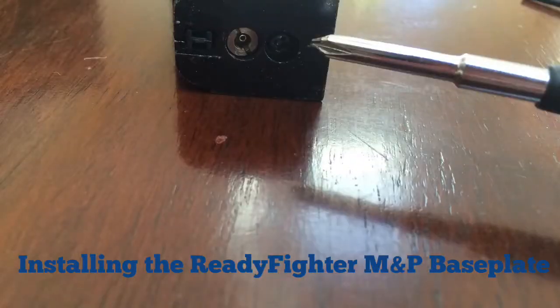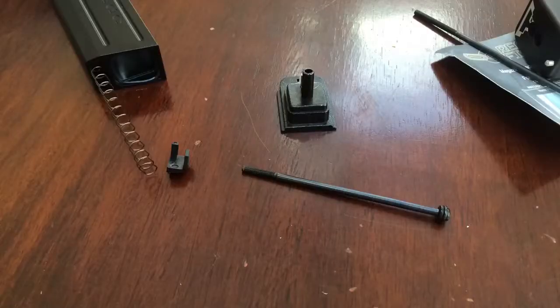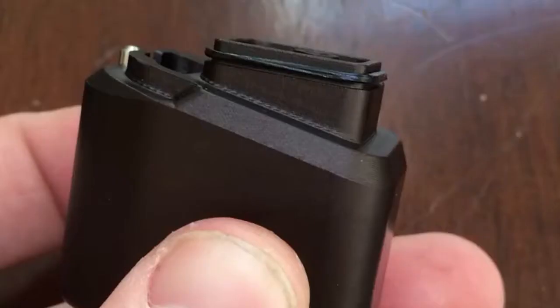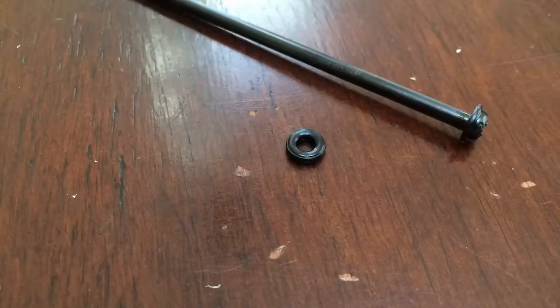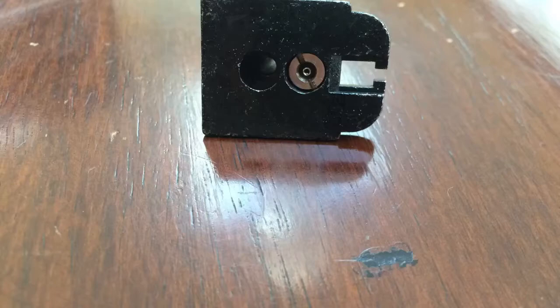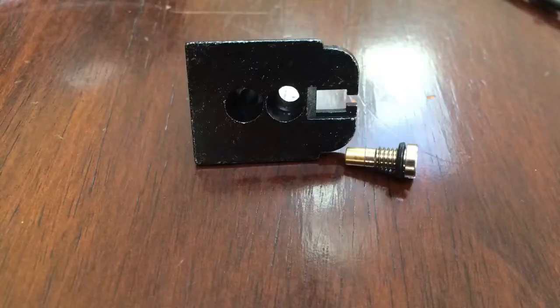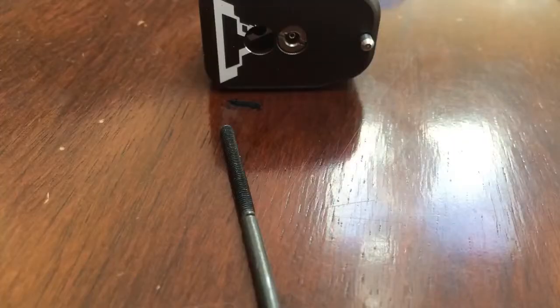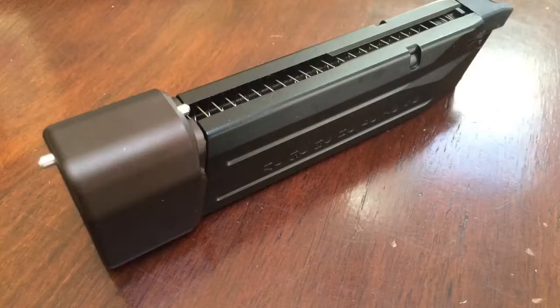Hey guys, Master 51 / 1911man here with a slideshow of how to install the Ready Fighter WE M&P functional baseplate. This is going to be a video in a longer series of videos to show my process in making a fun, functional, kind of upgraded WE M&P.